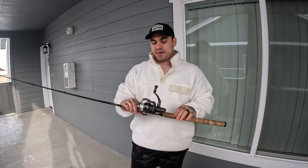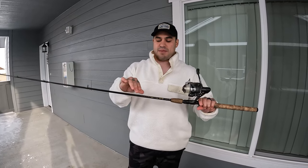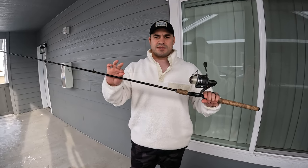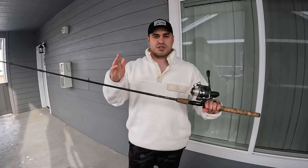I've got an Okuma spinning reel with a 25 pound mono line on it. You can go all the way down to 15 pound — all the way up to 25 — and we're going to run 25 here today.